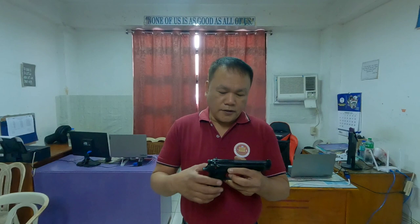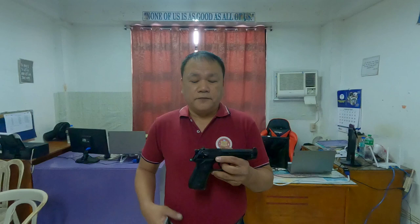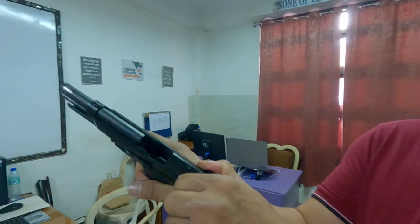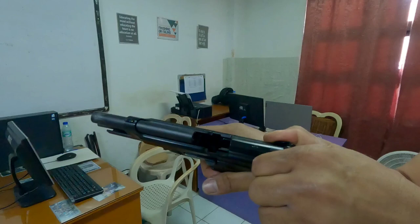Before we disassemble this firearm, we have to make sure that there is no magazine and no ammunition inside. When we handle a firearm, we have to treat it as if it is loaded. First, release the magazine, then pull the slide to make sure there is no ammunition in the barrel, and then release the slide.